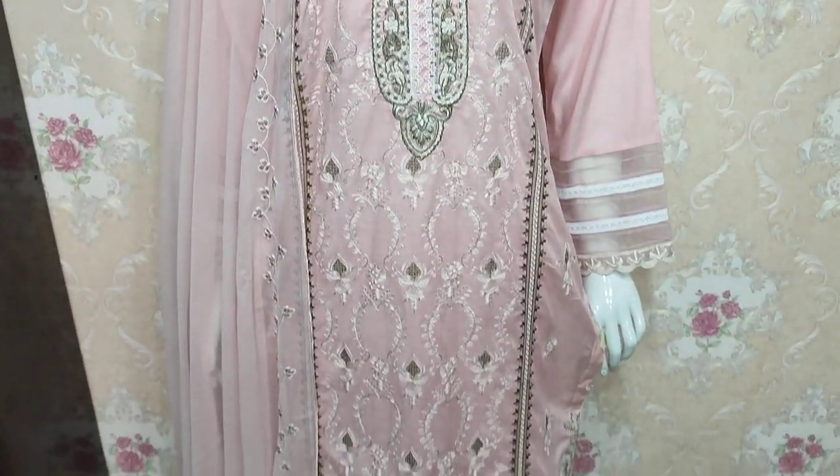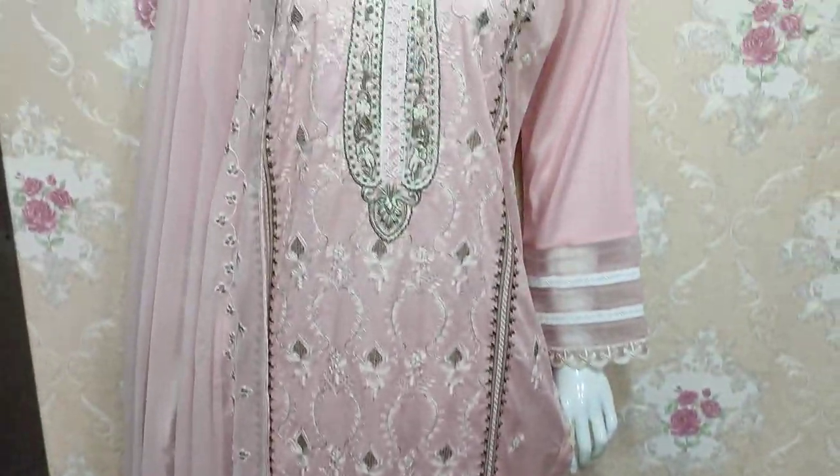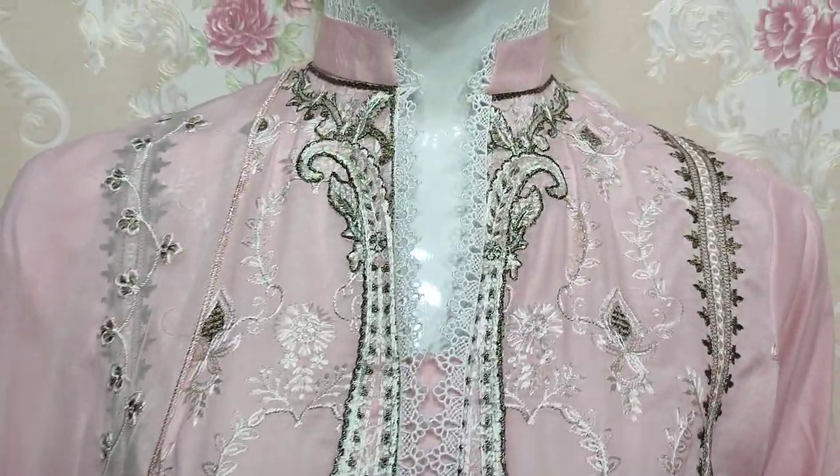Assalamu alaykum everyone, Abdul Qadir here. This is the Shikafat Collection. Here is a new design in Summer Cotton Fabric.